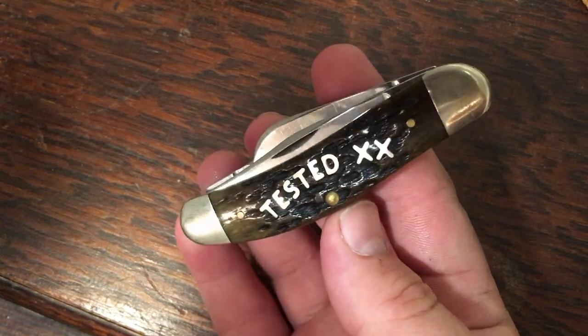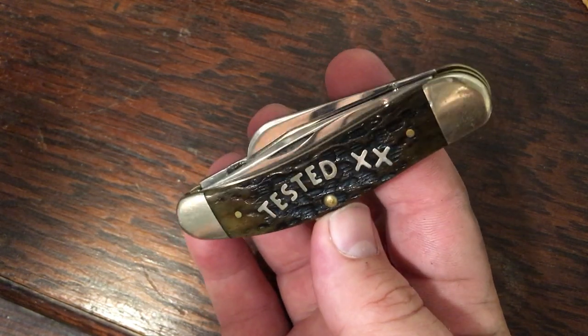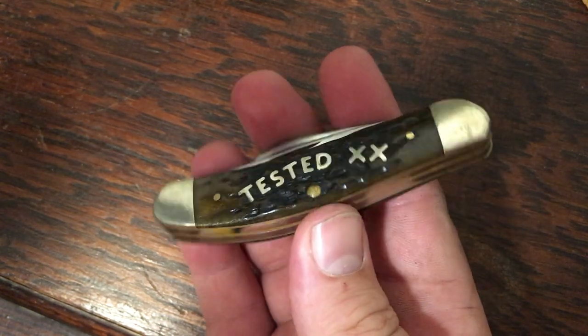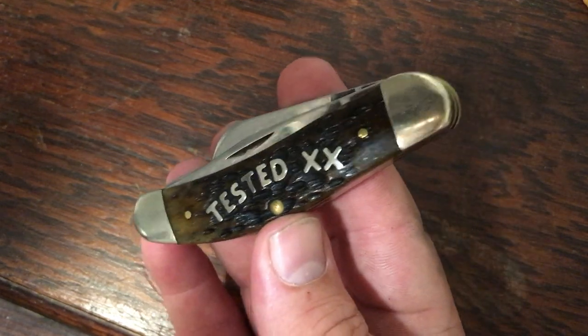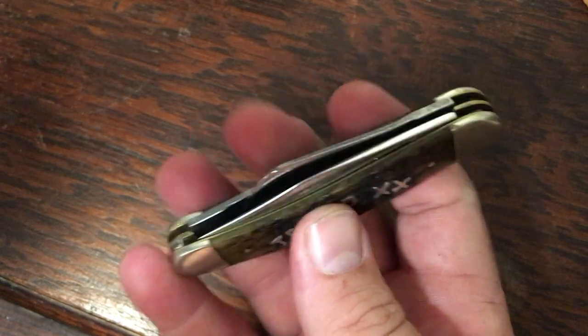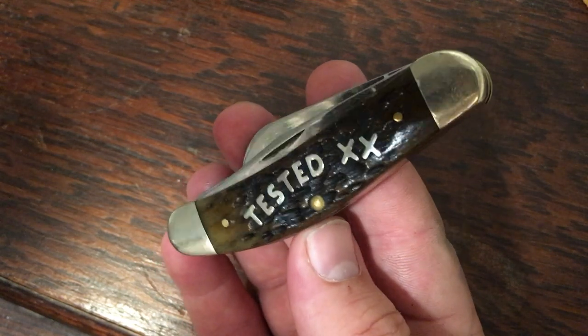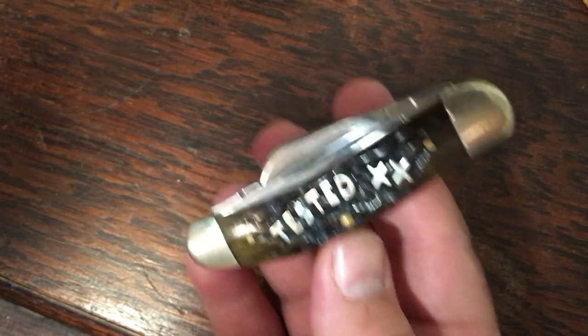Here's another sow belly — I've got four of these. This is a midnight bone, a pretty attractive knife with 'Tested XX' spelled out in nickel silver letters. It's stainless and put together really well. This was an antique store find; my wife called me up and said she was pretty sure I'd want it. I went up and haggled with the guy and got it for about $50.